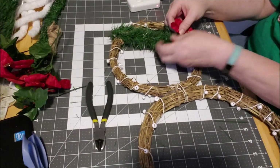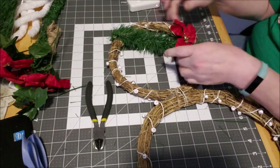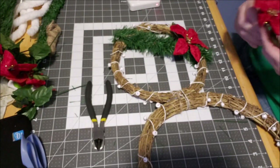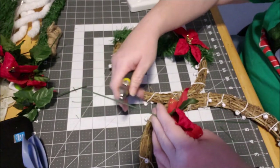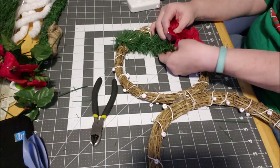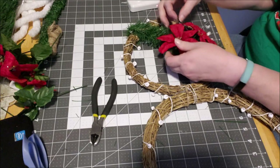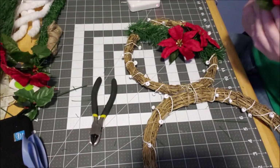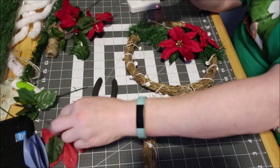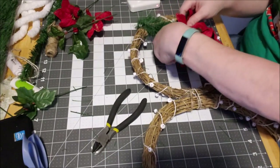I think we should put the poinsettias across it. If I do poinsettias I won't leave it up all season — unless I just slide these in like that and wrap them around without gluing them down, and then I can take these off and put a different flower on. These florals have wire so I'm just wrapping them around. Just remember these are Dollar Tree products so you've got to be a little gentle when dealing with them.